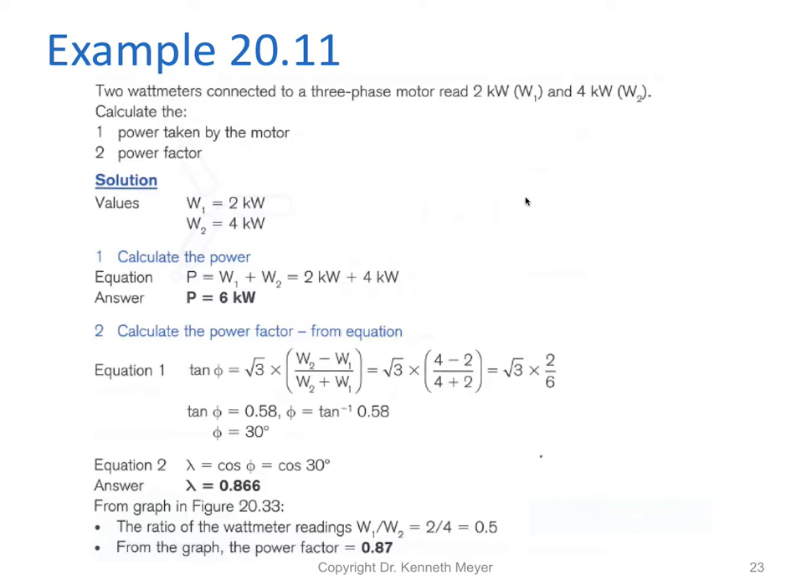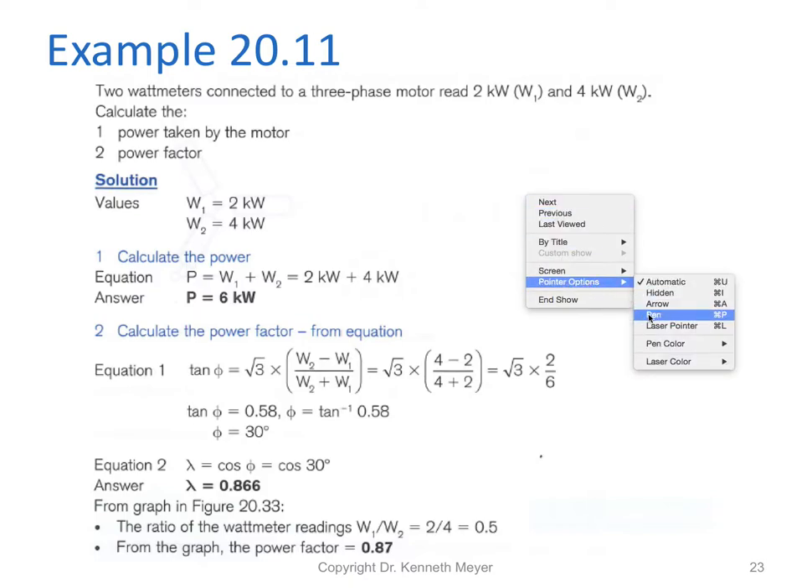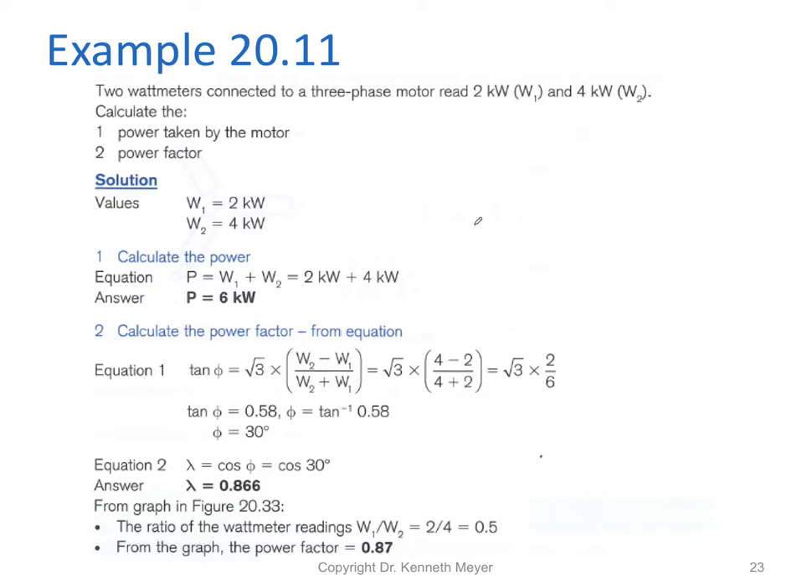Let's do a worked example. Watt meter one reads two kilowatts and watt meter two reads four kilowatts. We need to calculate the power taken by the motor and its power factor. For the power calculation, it's nice and easy: power equals W1 plus W2, so we add two kilowatts and four kilowatts to get a total true power of six kilowatts.